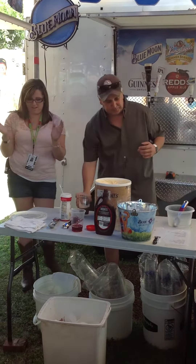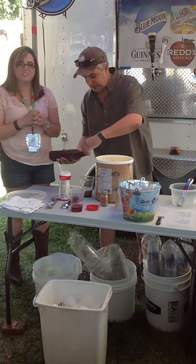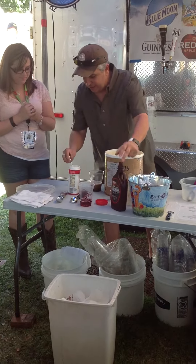Always going to be important. Then at this point, we'll add some coffee syrup. We like chocolate. Throw a little malt in there.